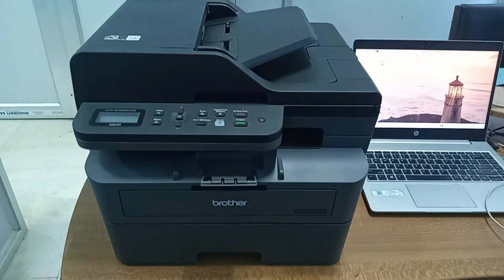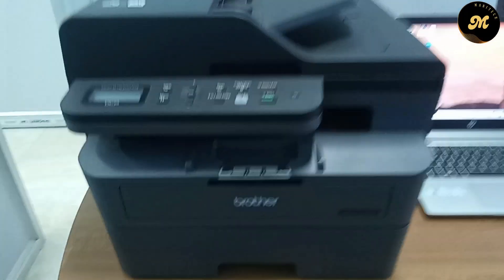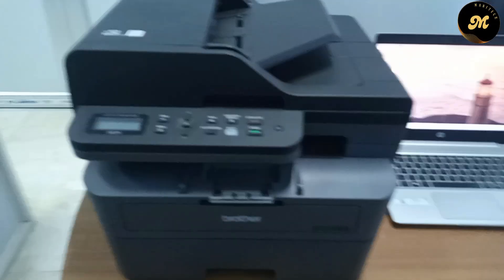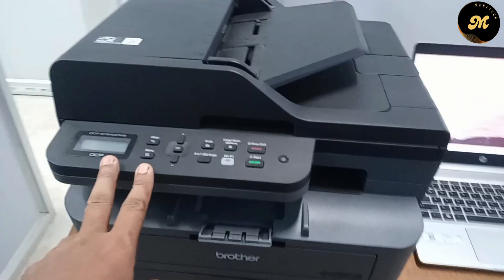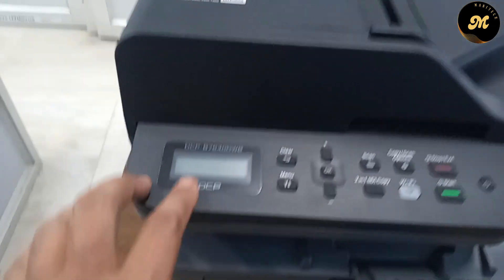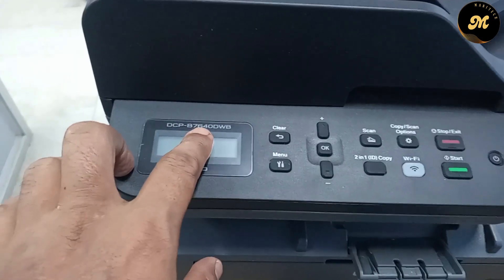Hello friends, welcome to our channel. Today I am going to show you how to install a Brother multi-function printer and scanner in Windows. This is the Brother printer and scanner, and its model is DCP-B7640DWB.